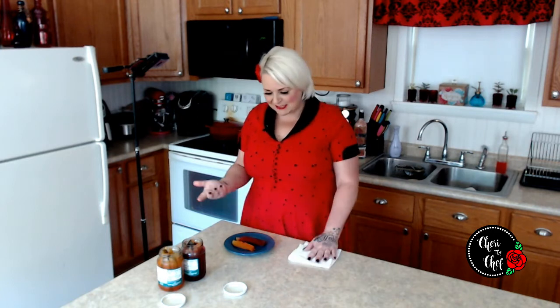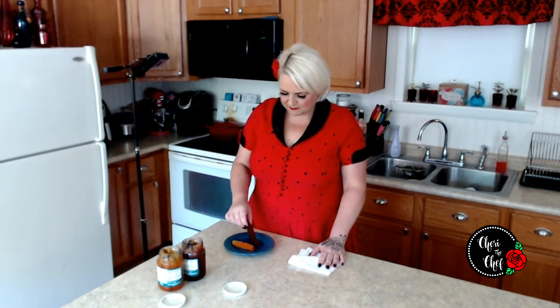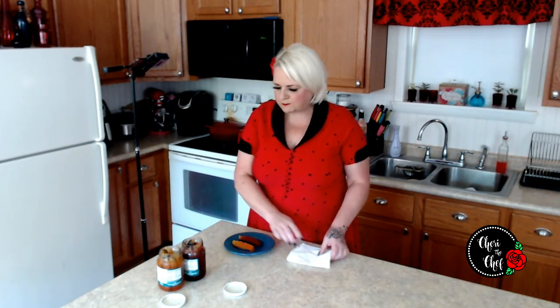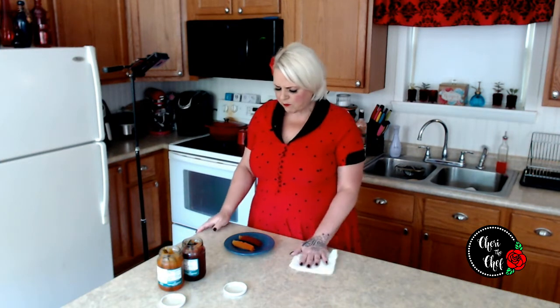That one isn't bad. It reminds me of a sweet and sour pickle or like a bread and butter pickle with a bit of orange. That one actually isn't bad at all. I better take a bite of the black cherry one too. It's not bad either.